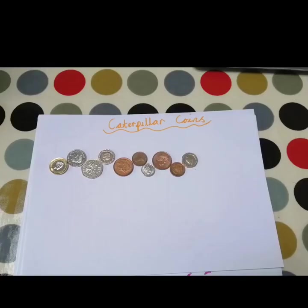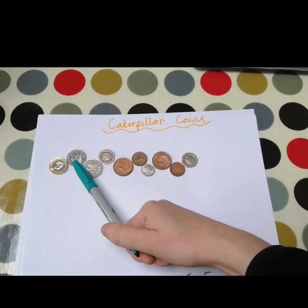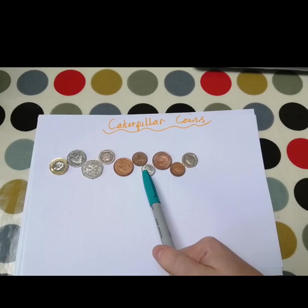This would be the hot version of this challenge. If you're really wanting to challenge yourself, you can get quite a few coins together and see if you can add them all up. So we've got a 1p coin, a 10p coin, a 50p coin, a 20p, a 2p, a 1p, a 5p, a 2p, a 1p, and a 20p.